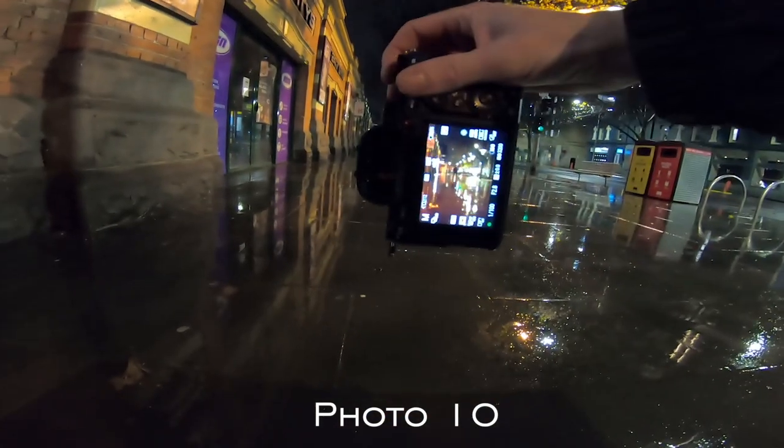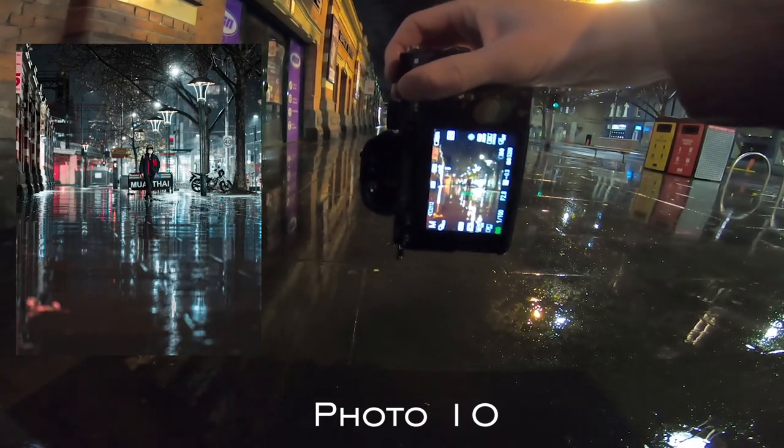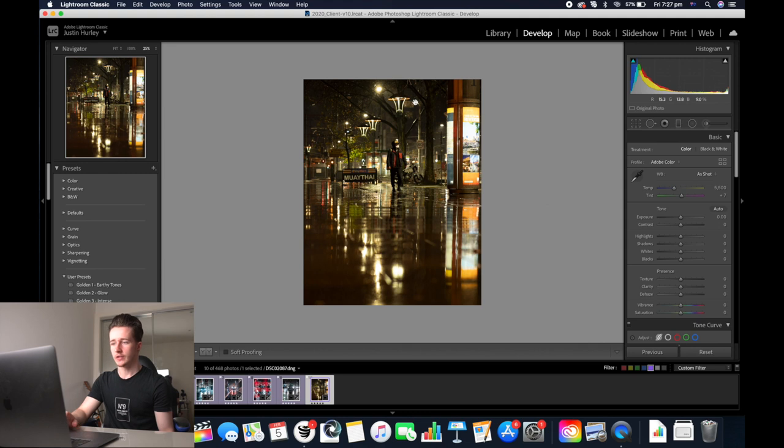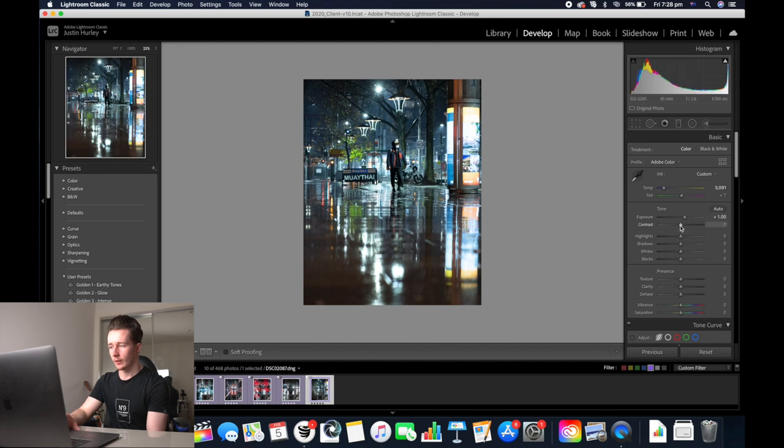Now let's have a look at the last image. The reason I like this image is because you've got the street lights here, the person in the centre of the image, and a reflection of a sign here. Now we'll start off by fixing the colour temperature and increasing the exposure. We're going to add some contrast in — go plus 16, decrease the highlights, decrease the shadows, add some clarity, and up the whites.